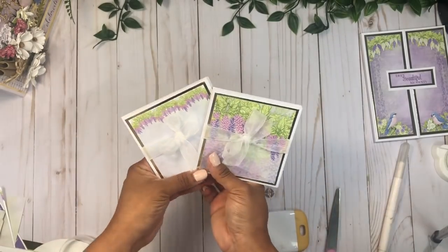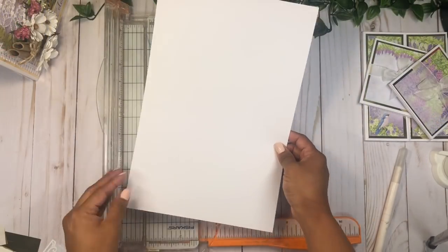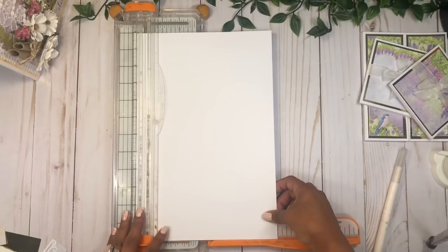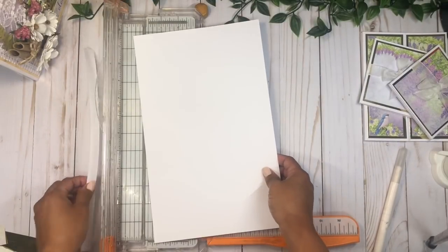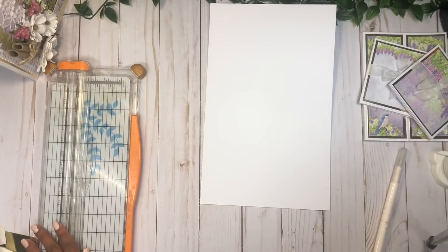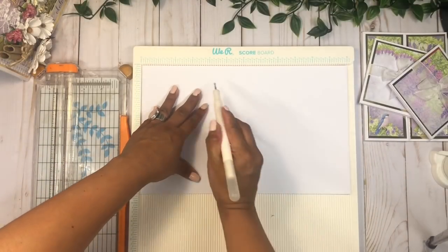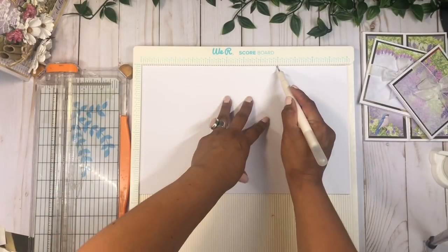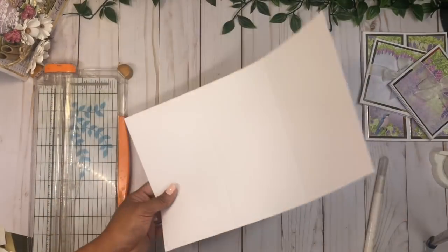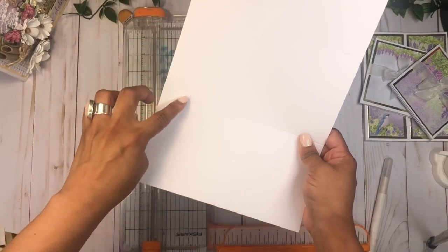Now we're going to make two more and we'll be done. For the next one I'm going to use a leftover piece that measures eight by twelve. I'm going to cut this down to seven and a half by twelve, and then score this piece at four and eight inches. I want this to be a trifold but I want to make it a little different.